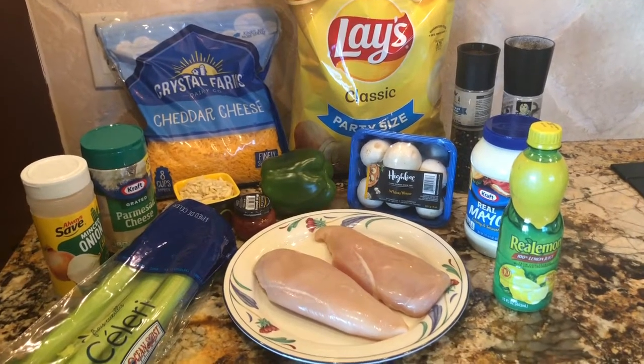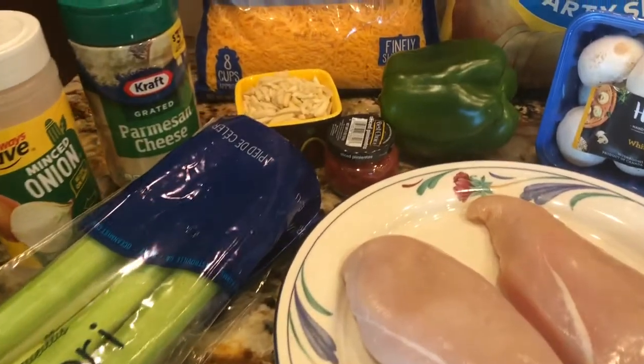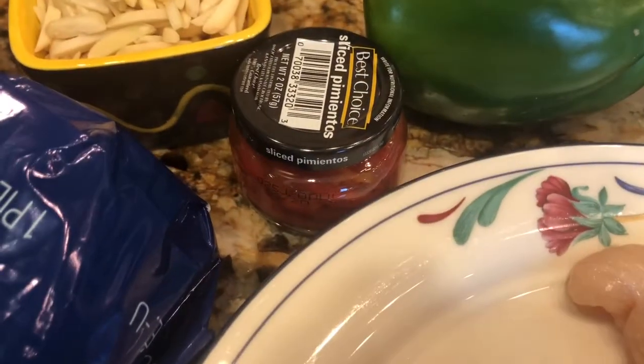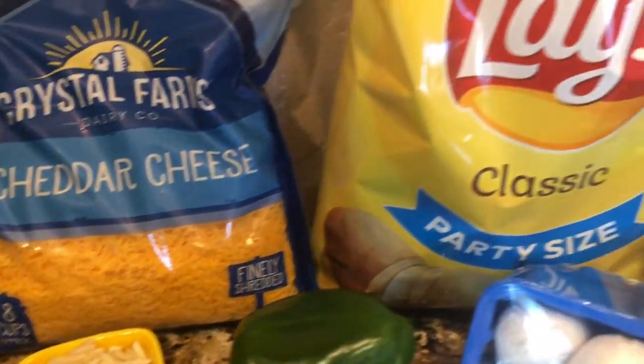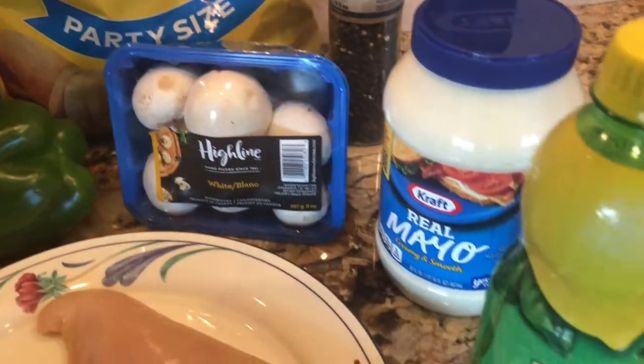You'll need minced onion, parmesan cheese, celery, chicken, cheddar cheese, slivered almonds, green bell pepper, a jar of pimentos, Lay's potato chips, salt and pepper, mushrooms, mayonnaise, and lemon juice.